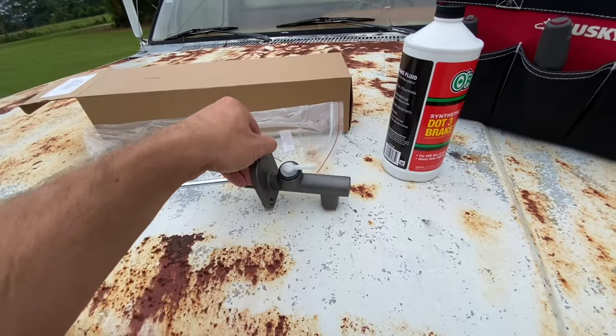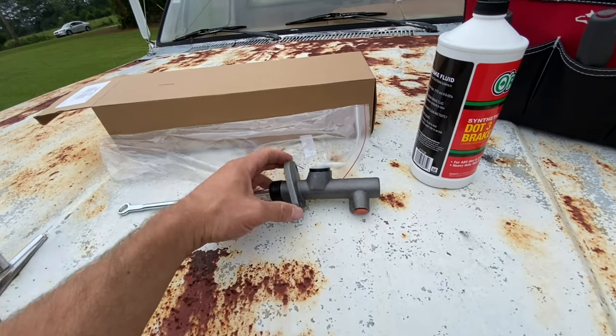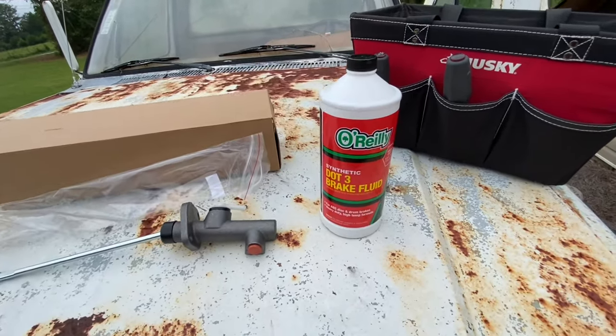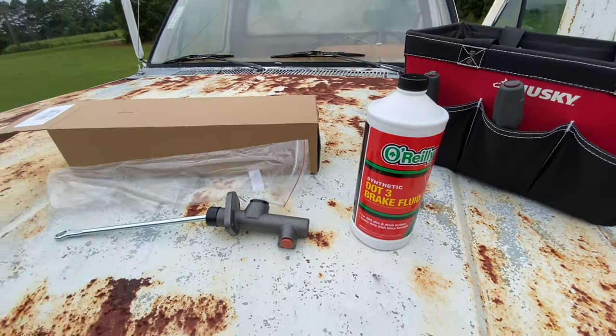I've got a brand new clutch master cylinder from O'Reilly's. This thing was $42.99, and it's got a lifetime warranty. I also bought some DOT 3 brake fluid — this thing was like $8. Brake fluid's pretty expensive now.